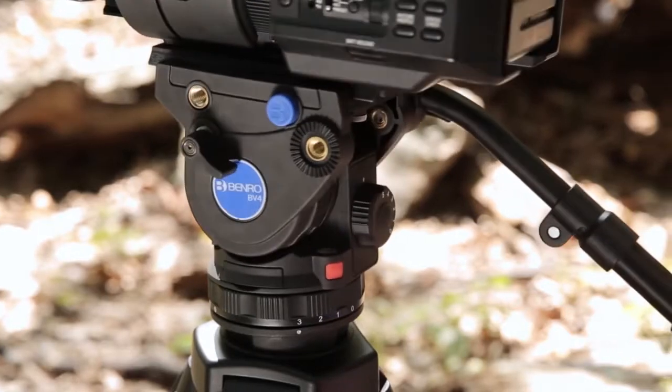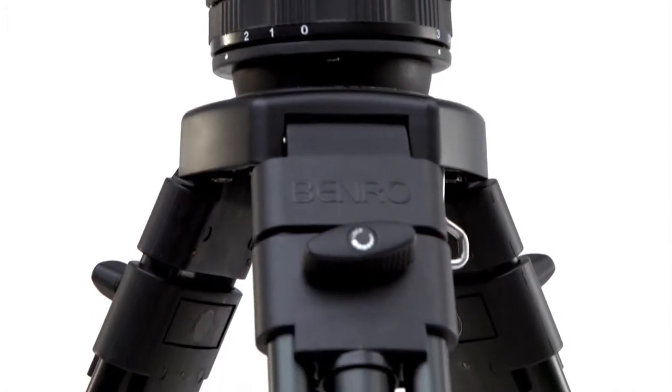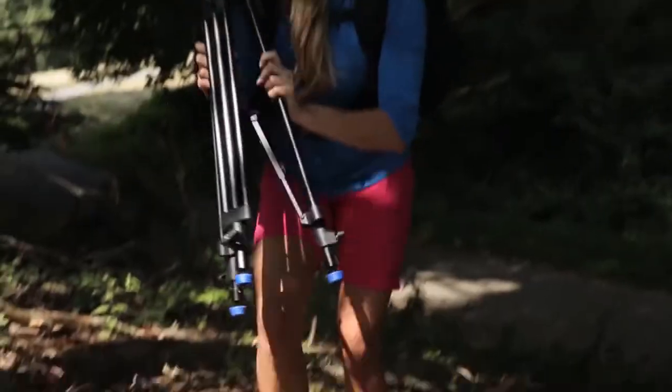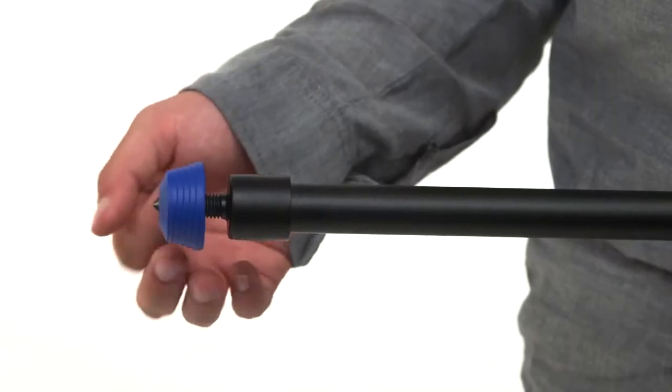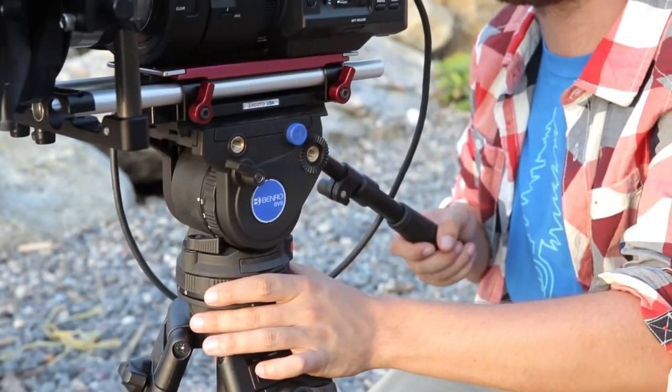The BV-4 is designed for the true minimalist, without sacrificing professional features. It's a two-stage, three-section tripod that sets up quickly, and the retractable spiked feet make it easy to find the ideal grip on any surface.